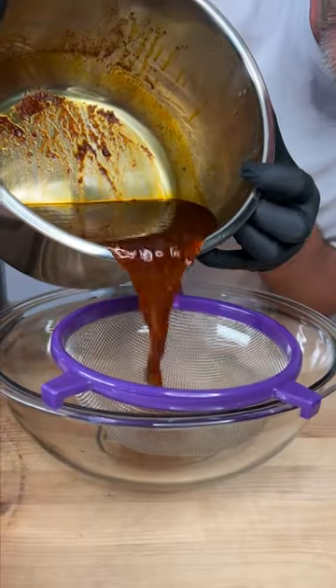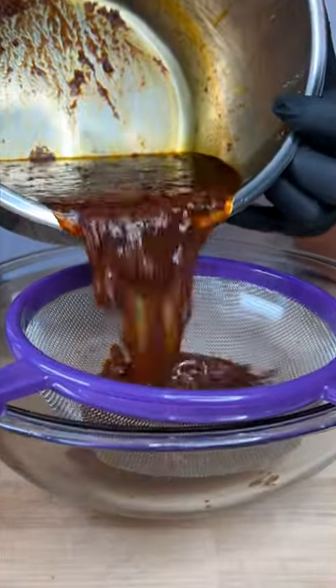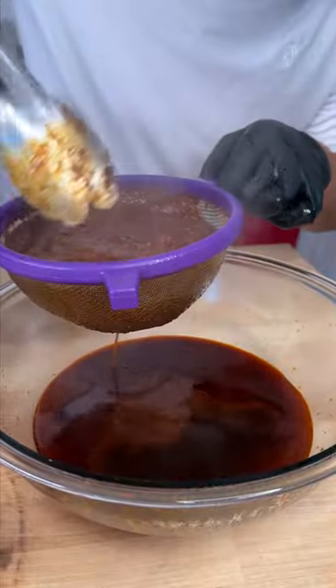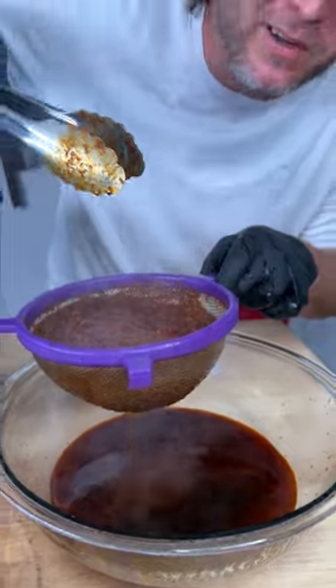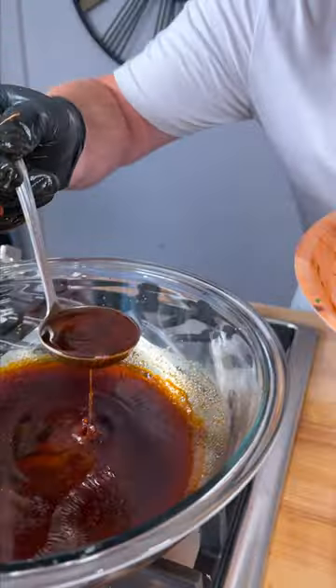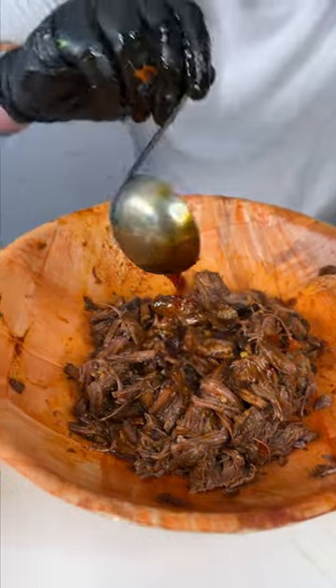I can't wait to try this. We're simply going to drain the big chunks out and get down to just the juice — just maneuver some of that stuff around. That's plenty of juice. We're going to get a scoop of this juice and keep it nice and juicy.